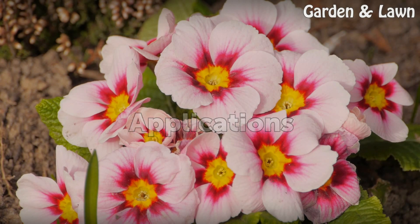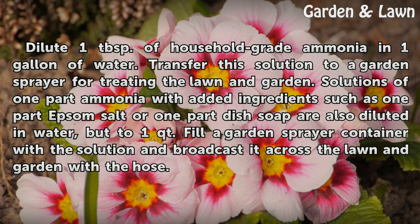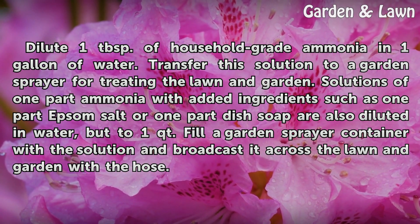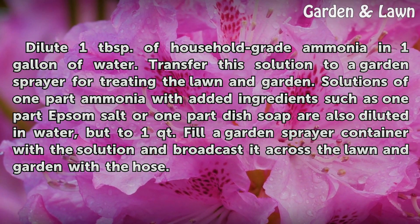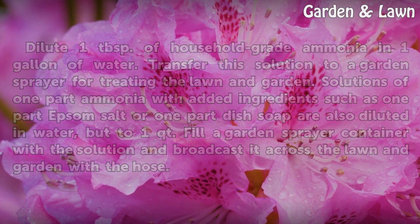Applications. Dilute 1 tablespoon of household grade ammonia in 1 gallon of water. Transfer this solution to a garden sprayer for treating the lawn and garden. Solutions of 1 part ammonia with added ingredients such as 1 part Epsom salt or 1 part dish soap are also diluted in water, but to 1 quart. Fill a garden sprayer container with the solution and broadcast it across the lawn and garden with the hose.